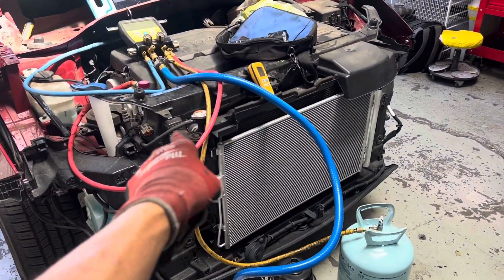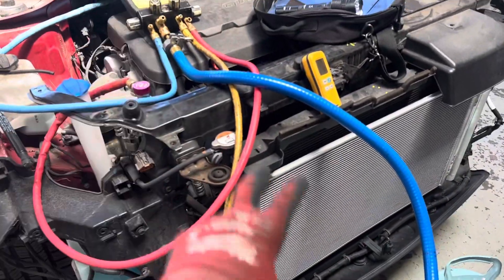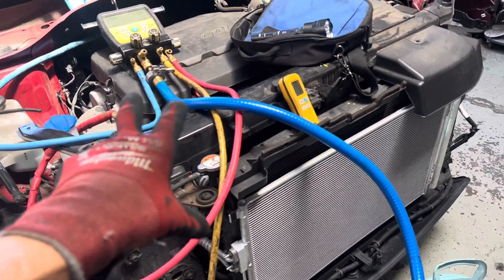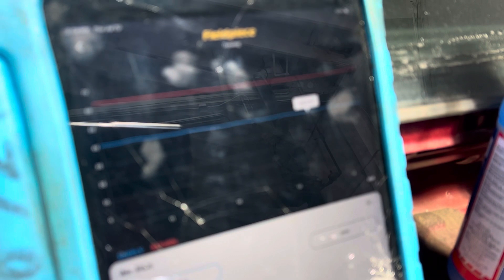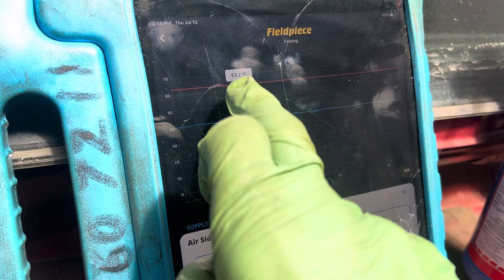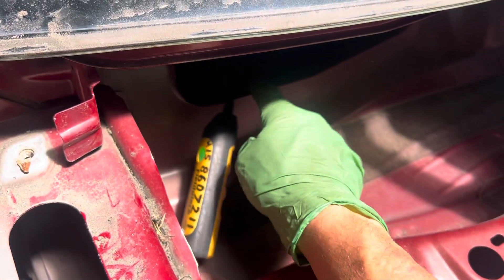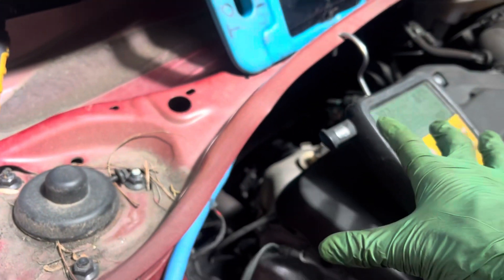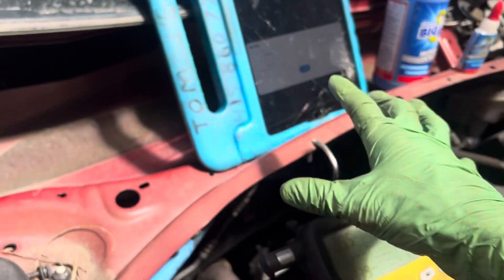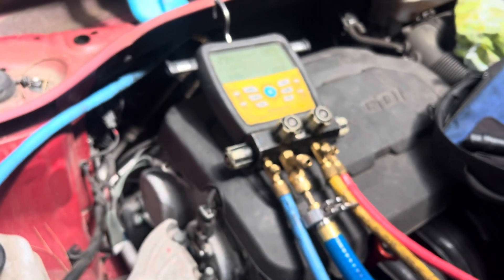This is a follow-up video on the air conditioning for the 2017 Hyundai Santa Fe Sport. This is after the recharge, and it's been running for five or ten minutes. We're looking at 40 degrees Fahrenheit at the vent and 63 degrees Fahrenheit at the filter inside. Over here it's really hot, but I have recirculate — not fresh air. So we've got 40 degrees at idle; outside temperature is 68 to 70 degrees.